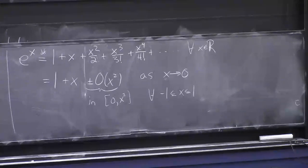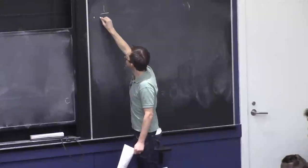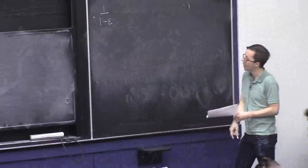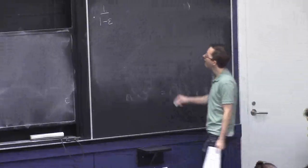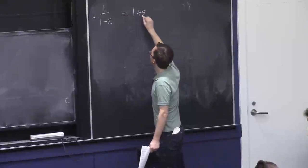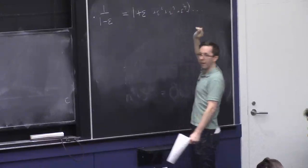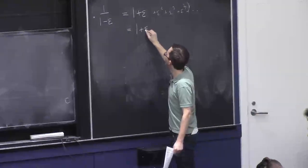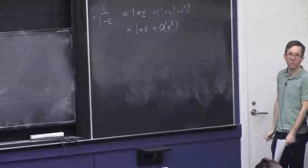Since we're on the subject of Taylor series, let me give you some more important facts that will come up. Quite often you might see 1/(1−ε) where ε is a small number — it's a little bit bigger than one because 1−ε is a little bit smaller than one. This equals 1 + ε + ε² + ε³ + ε⁴ + ⋯, at least when |ε| < 1. The thing to remember is that this is basically 1+ε.